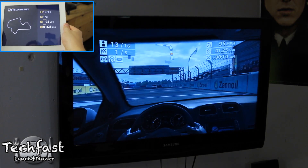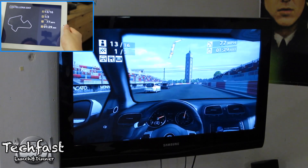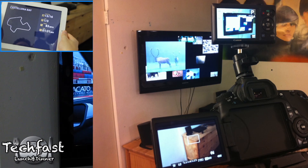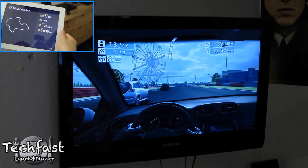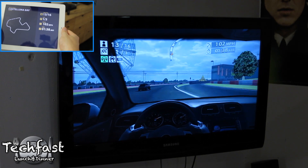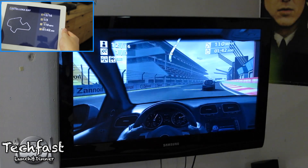I apologize for two things: one being my gameplay because I'm trying to focus on the cameras, and two is the lighting on the second camera — I had to kind of MacGyver a setup to film this. Other than that, this has been a quick video showing you the possibilities. Again, you need an iPad 2 or iPhone 4S and iOS 5, but this is going to be a cool thing coming up in the future.